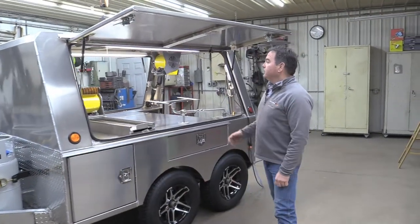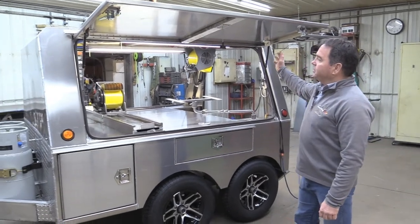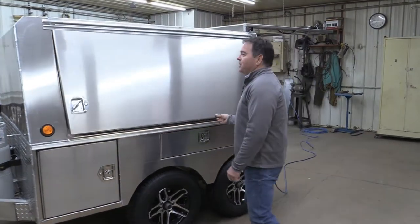This was a custom order: forge arms, tool slides, the basic standard package. She wanted some extra fans. She's short, so she wanted pull-downs for the doors, and we're putting those pull-downs in.